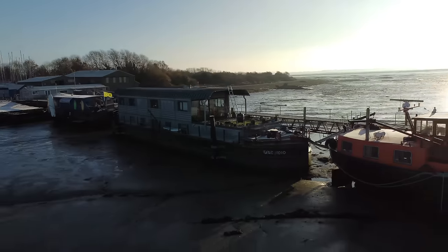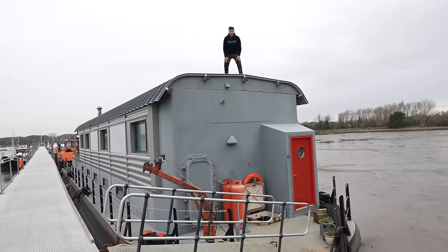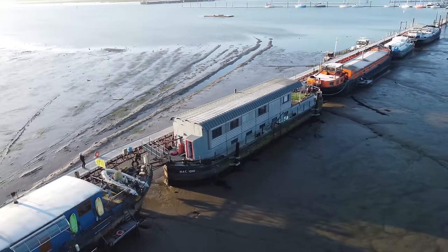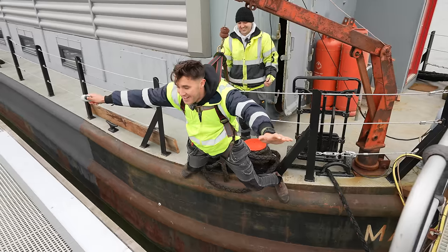Welcome to MAC-1010. What I'm standing on right here was a load bank for nuclear submarines. This was floated around the world and plugged into submarines to test them, but now our mission is to turn this into a floating power station.